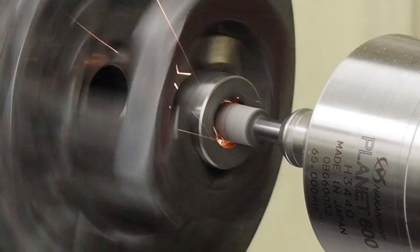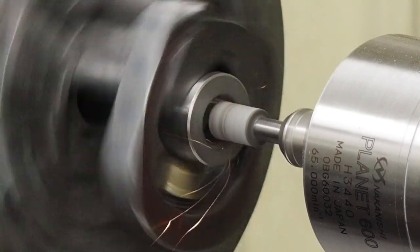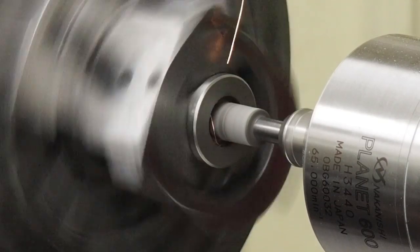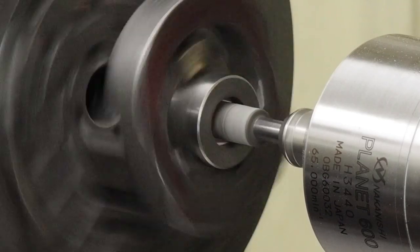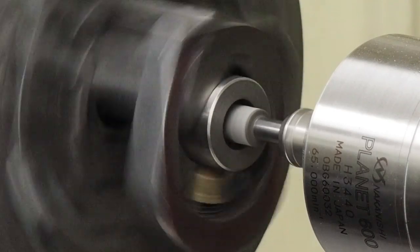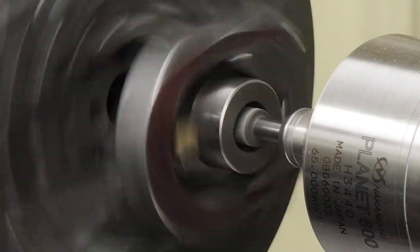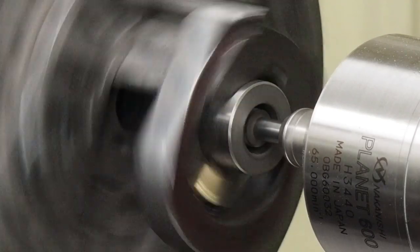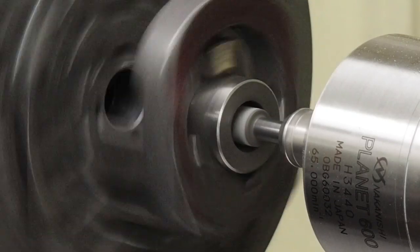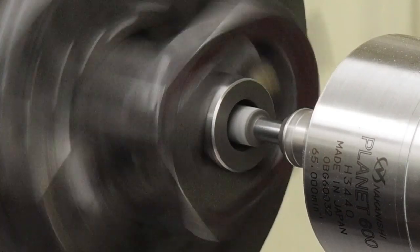CBN wheels are in the super abrasive category. What's nice is that they'll cut some of the really hard, nasty steel pretty easily — they cut free and you don't get the heat buildup that you often get with a stone wheel. I never trued this wheel with a special diamond — I haven't trued it at all, so it may even be running out a little bit — and I'm still getting an awesome finish for CBN. Once I actually true the wheel up, and I don't have those tools coming in for about a week yet, I could get an even better finish.